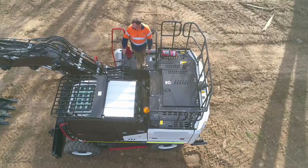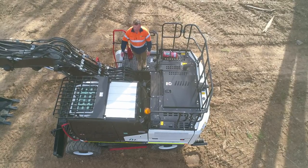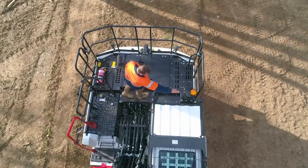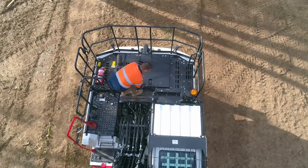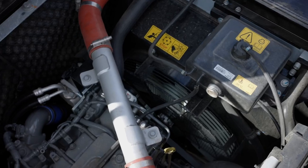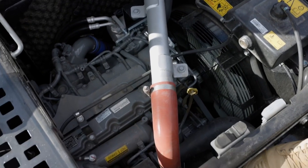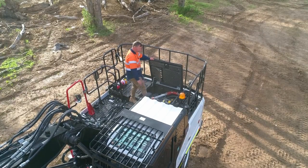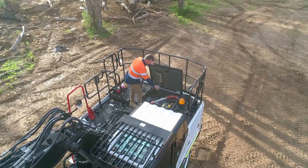The first thing you'll notice jumping up here is how tidy the hose routing is up over the two-piece boom. There are an extra two work lights on the back of the cab. We've got our Tier 3 Isuzu engine, four cylinders, pumping out 92 kilowatts. You've also got easy access to the cooling package over here.